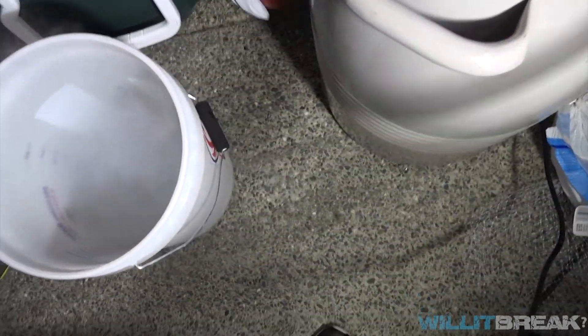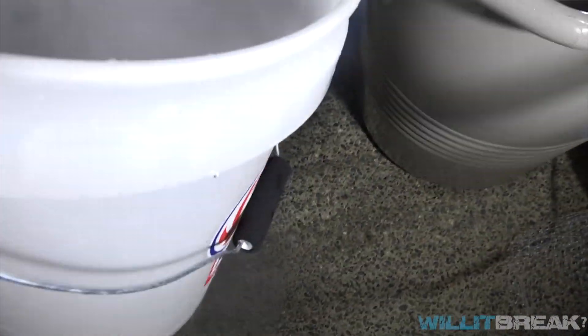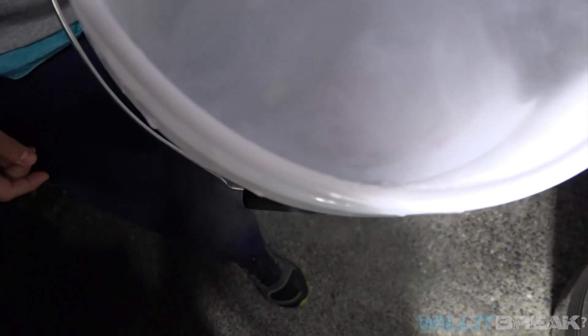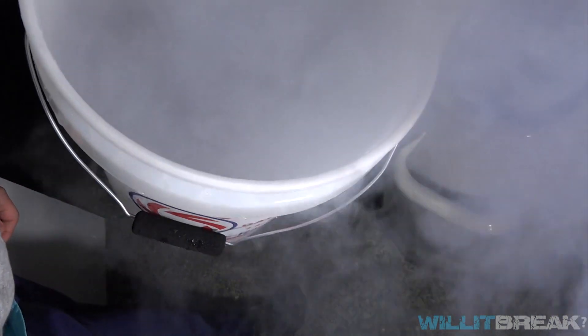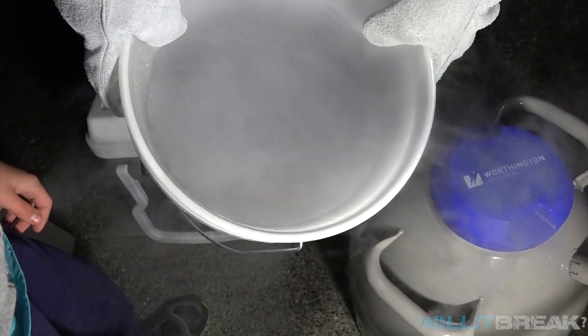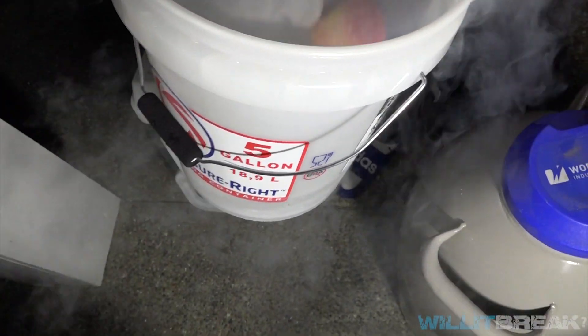That's frozen. Let's leave it in for a little longer. Keep it on the side a little bit. Look at that — see the apple in there. I like how it's not really smoky. Okay, I think it's good now. Let's smash it. Should we use the sledgehammer?